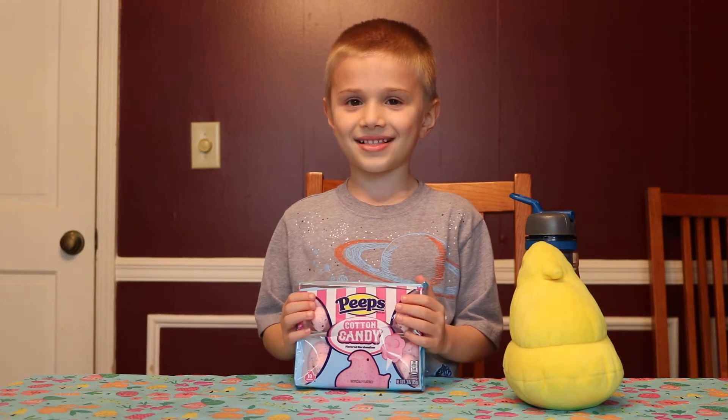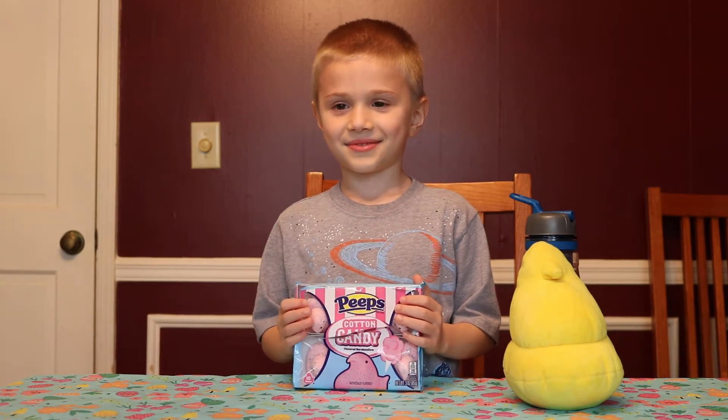Welcome to the Sammich Show. Let's see if you're going to be back today. Hi Sam. It's been a while since we've seen you. What are you going to try for us today?